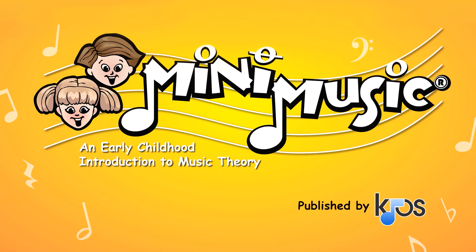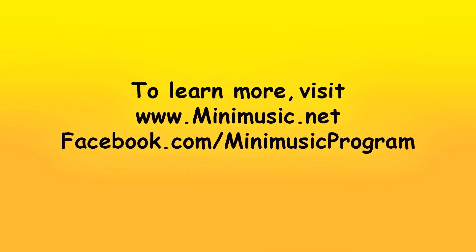We invite you to add the MiniMusic program to your studio. Check out our website for more information or to place an order.